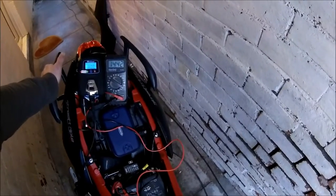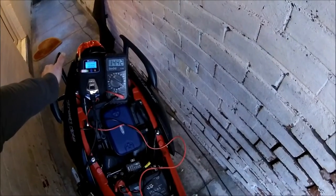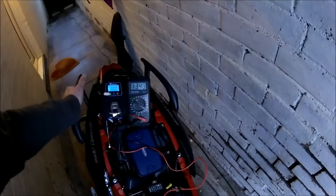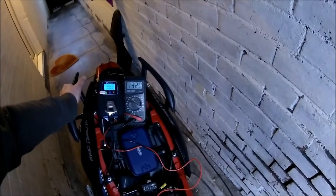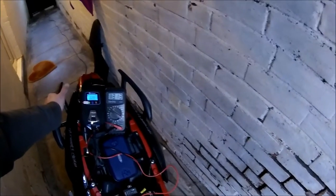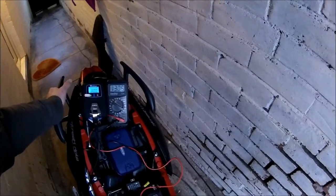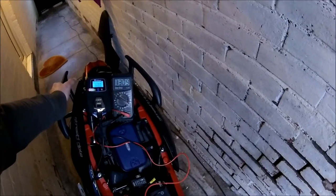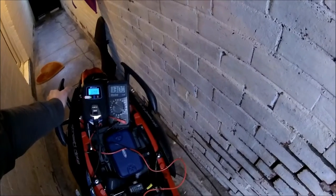Yeah, it's holding steady — boom — ticking over at 14.4 volts. I'll turn it off, stop doing the neighbours' heads in. Click it off and it just settles back down to roughly what it was — 13.2-ish volts.